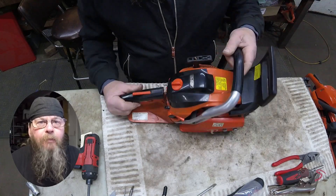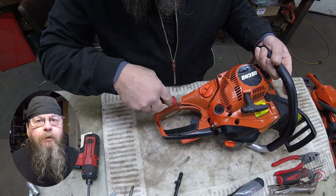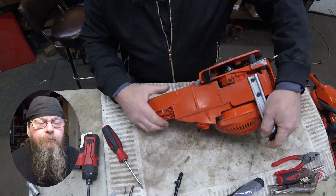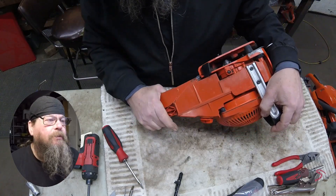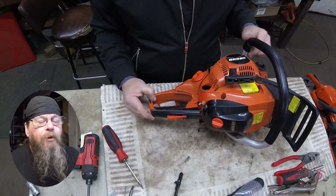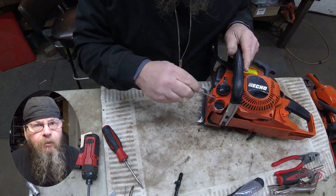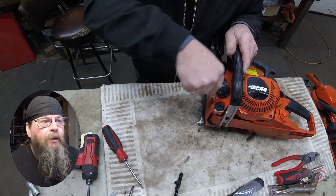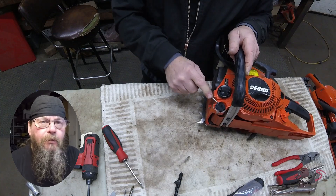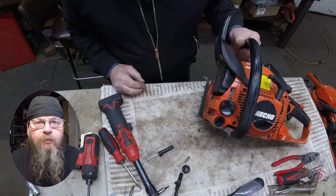Welcome friends of the Greasy Shop Rag. Today we're going to take a look at an ECHO CS500P chainsaw. Customer complaint is that there's a big hole in the fuel tank. When he brought this saw in he was concerned that parts and labor were going to make this repair too costly and maybe not worth it — maybe he should buy a different saw.